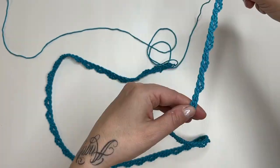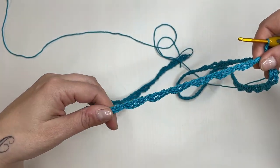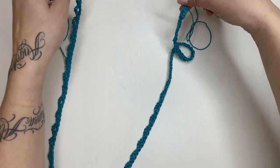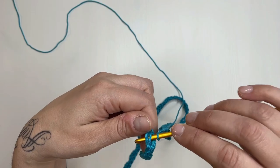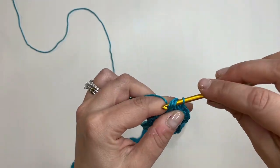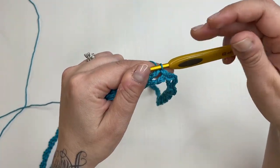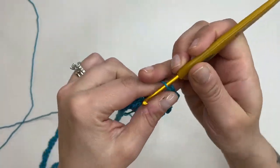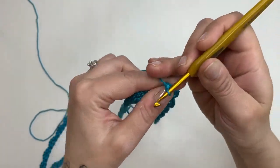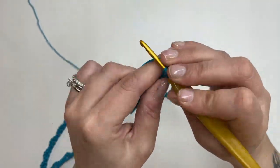Proseguiamo: teniamo dritta la nostra catena fatta di asole, tutta bella dritta, in modo che non ci ritroviamo poi con il dietro per il davanti e viceversa. Facciamo in modo che il filo sia esterno. Ci infiliamo nella prima asola fatta come se fosse una catenella, facciamo una maglia bassissima e abbiamo chiuso il nostro cerchio. Una volta chiuso il cerchio, andiamo a fare il nostro primo metà angolo: ci alziamo con due catenelle, rientriamo nella nostra asola e facciamo tre maglie alte.